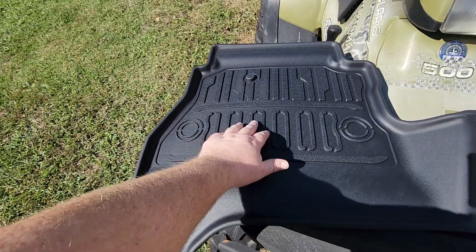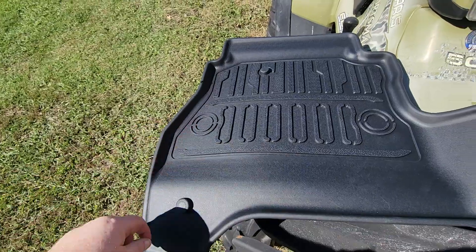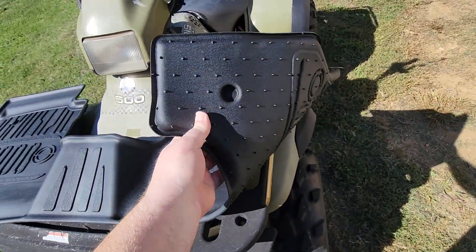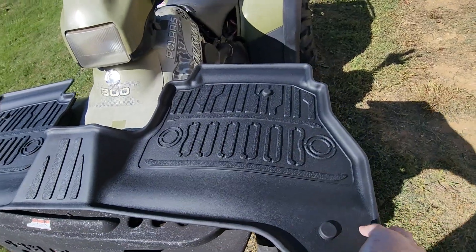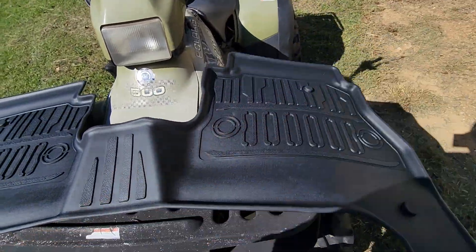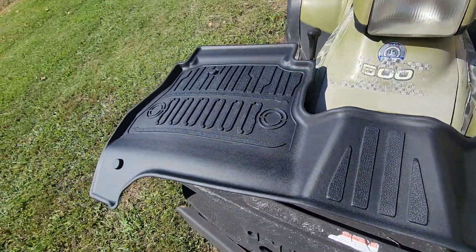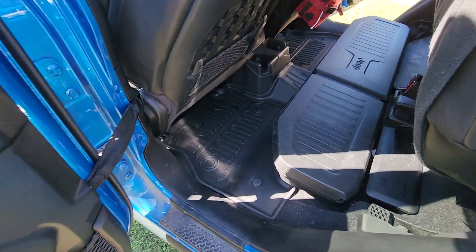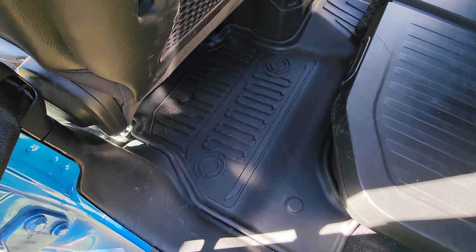I just wanted to show off the back mat — it's the same design with the Jeep grill and the headlights. It's just one piece and pretty nice looking. The TPE doesn't have any smell to it; I know some of these stink, but I hadn't noticed any smell when pulling it out of the box. Pretty impressed with the quality.